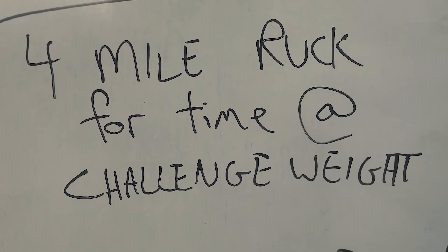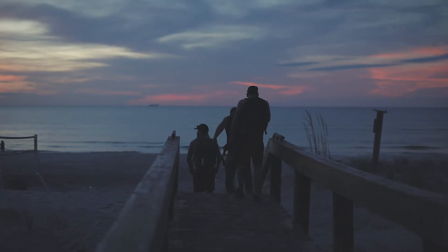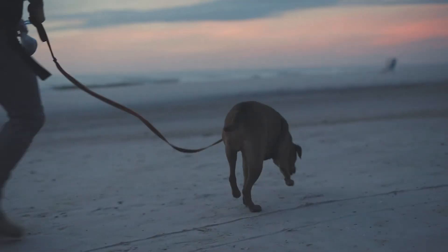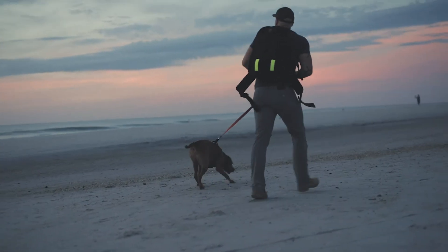If you're looking for a four-mile ruck time, we want you to load up your ruck with whatever you do for a challenge. Use your challenge weight and then head out for that four miles. Bring your friends, do it solo, however you want.